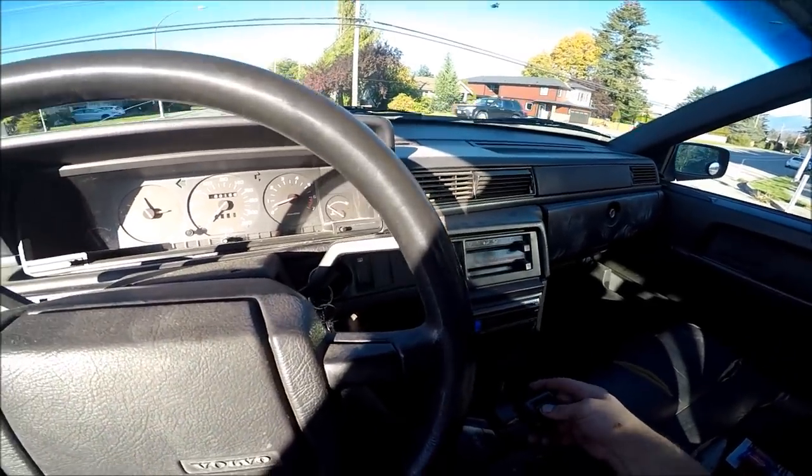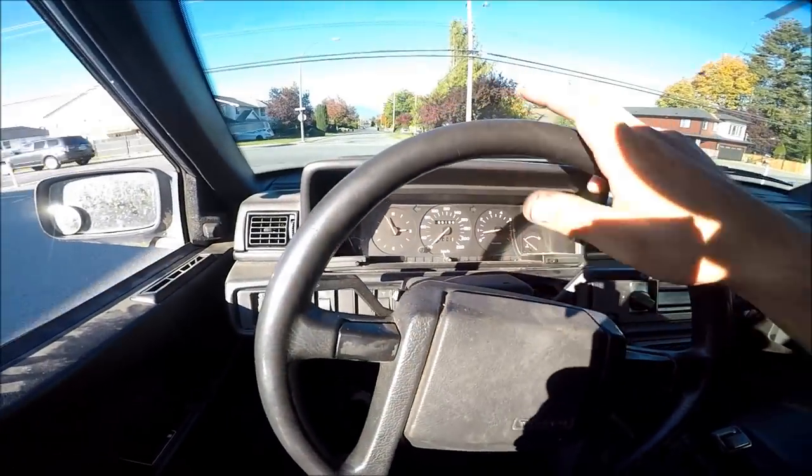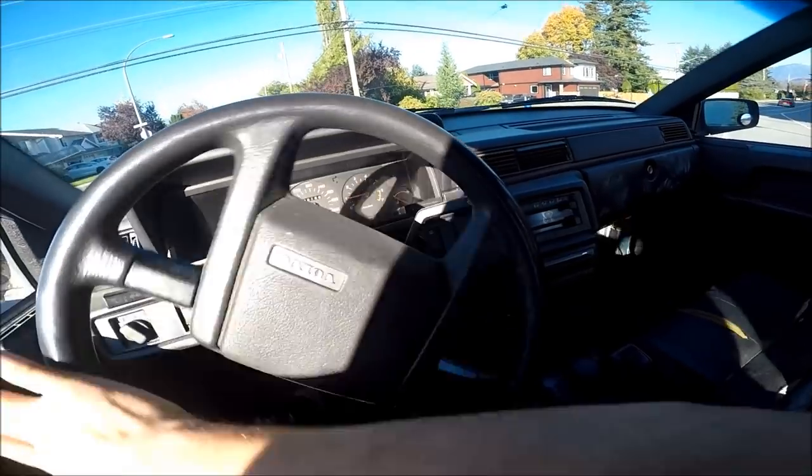This car is still going to be very slow but hopefully it's a little more powerful than it was before. Let's go down this way.